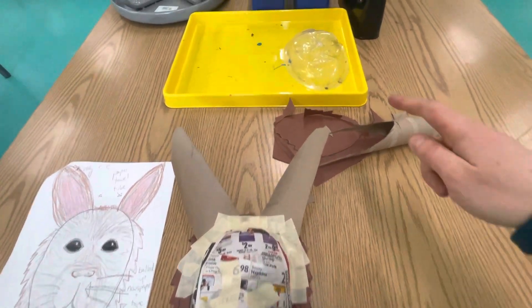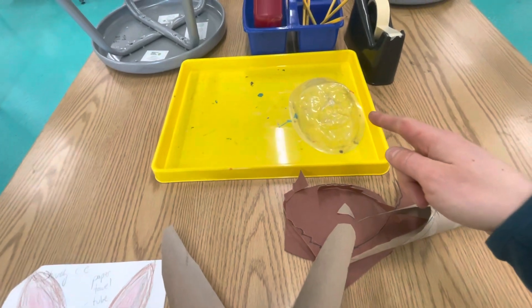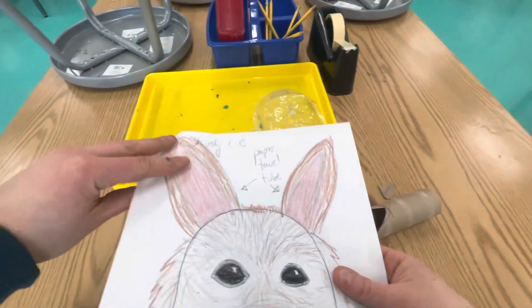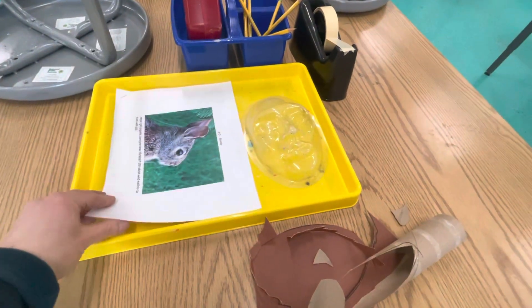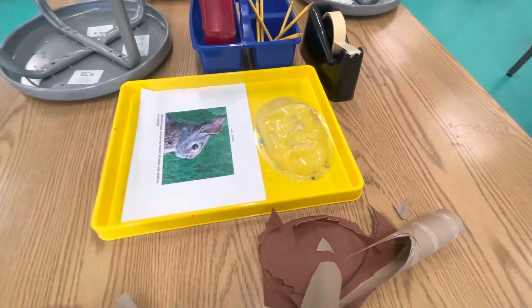When it's time to clean up, make sure you stack any mask forms that are at your table in the tray. Make sure that your sketch is like this so that the printed image is on top.